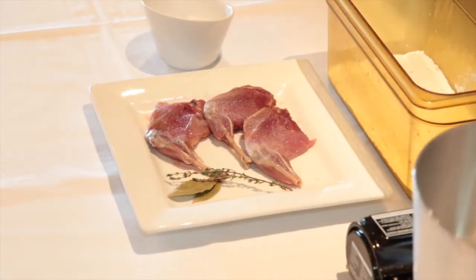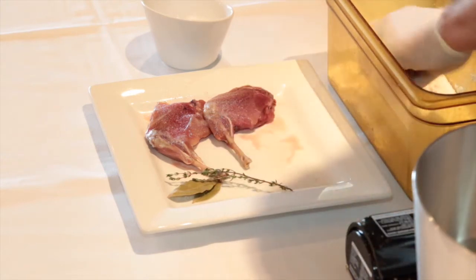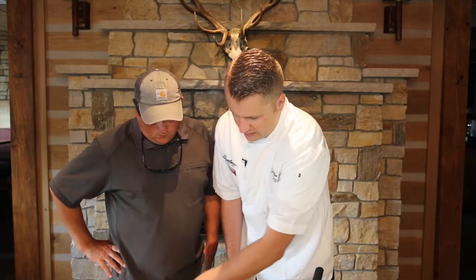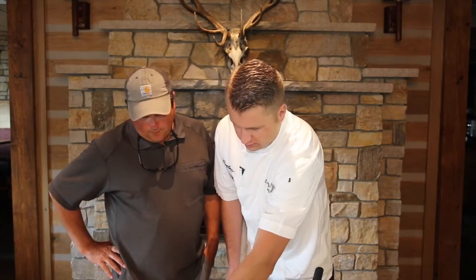We're going to start off by giving each of our legs here a little bit of salt. After that, we're going to take our rabbit and dredge it. I've got a combination here of all-purpose flour, a little bit of garlic powder, and a little bit of onion powder.